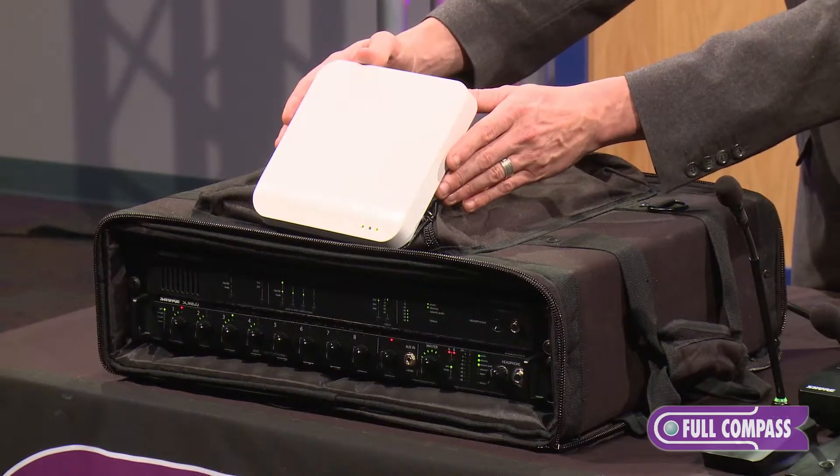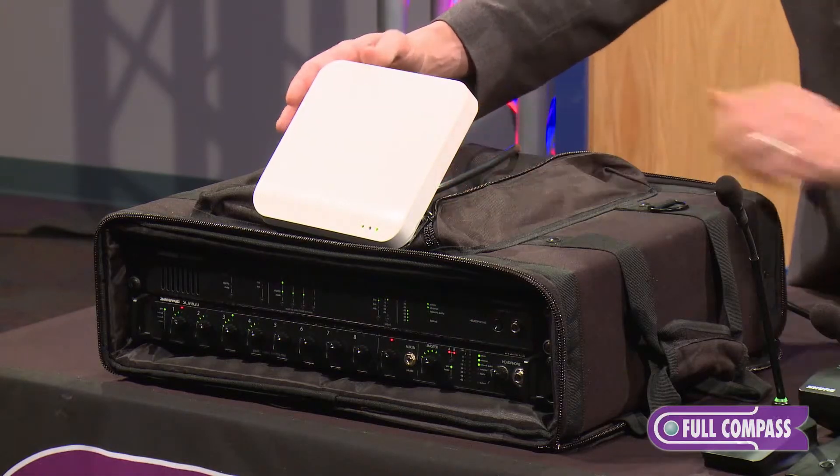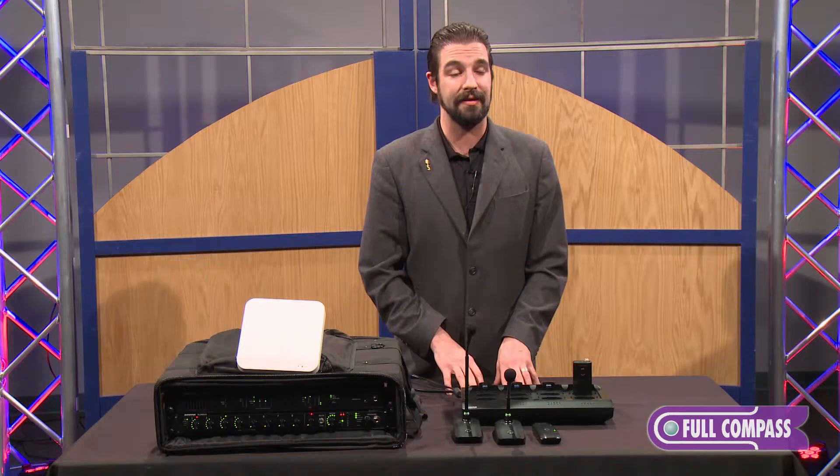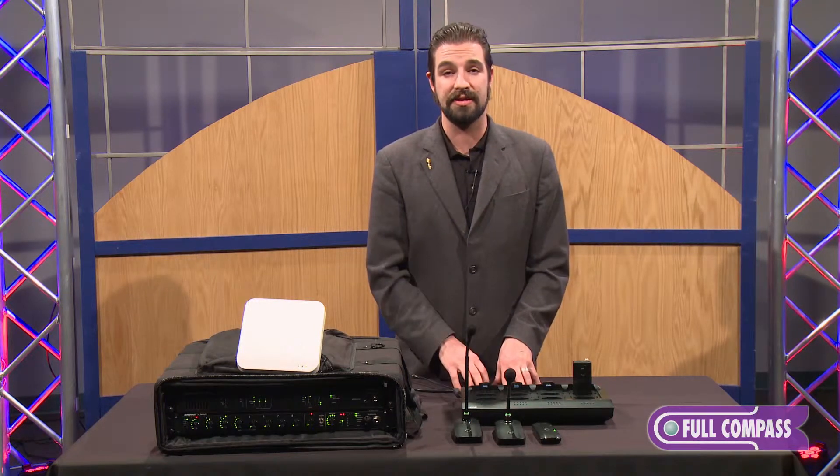The access point right here acts as our receiver and audio transmitter. The audio comes out of the access point directly into Dante and can be sent to any Dante-capable system.